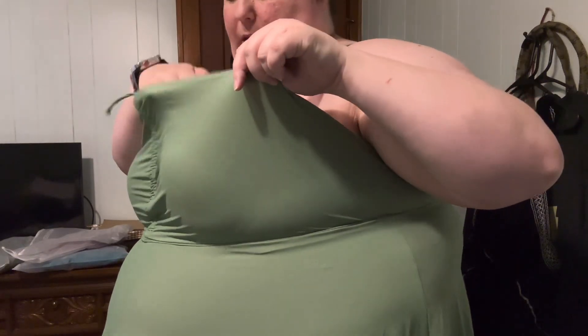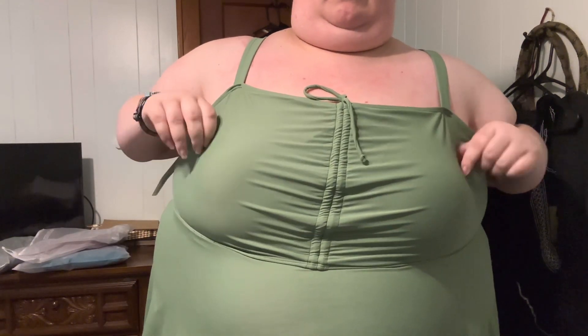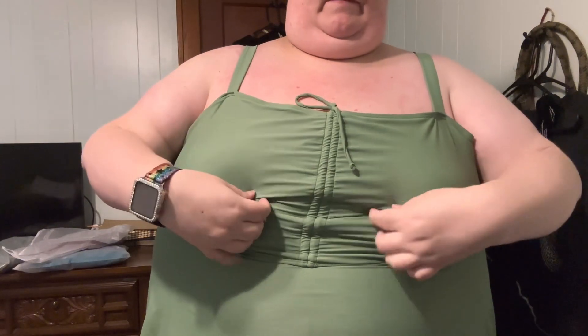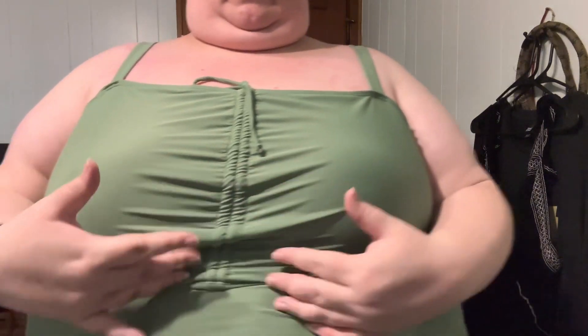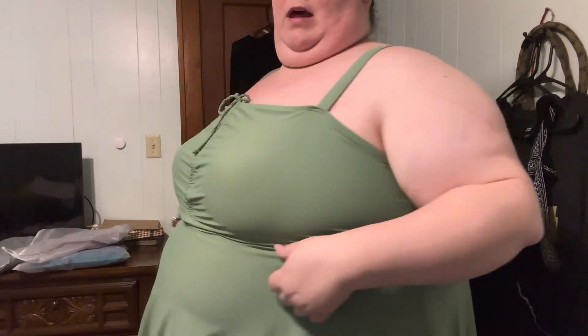I did not see a way to take the cups out, but they are kind of floating in here loose — I can literally grab and pull them, that's how loose they are. So it really causes this to be very ill-fitting right in here. This is definitely made for somebody with bigger boobs than me because it just doesn't lay right. This would be something I probably would have worn pre-reduction. Overall it's not the worst, but this is a definite no — the first one was a maybe, this one is a no.